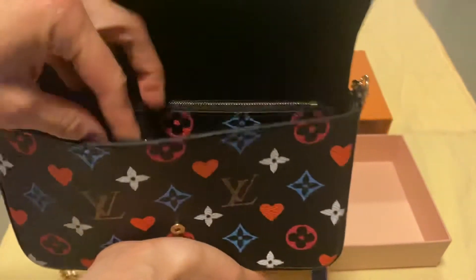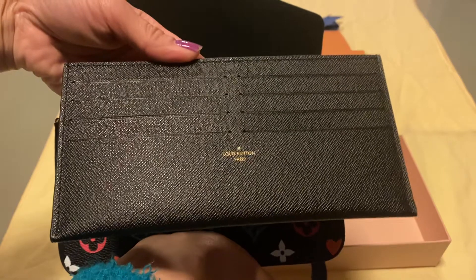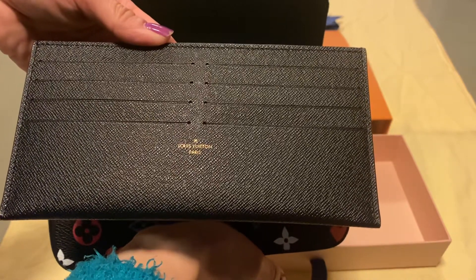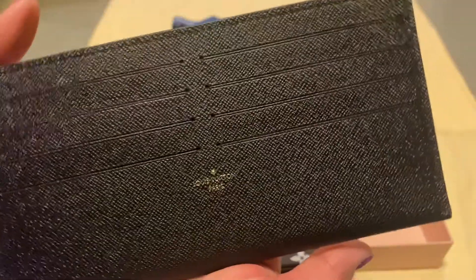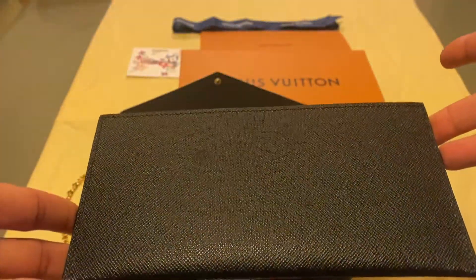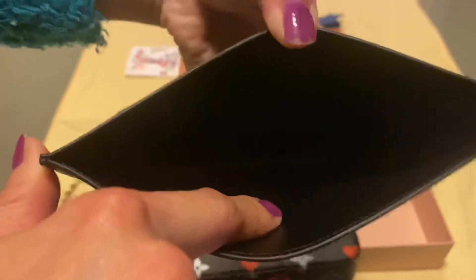And it comes with — let's see what's inside. It comes with a long removable flat pocket with eight card slots, so you can put credit cards in here. And there's also a slot where you could put dollar bills.